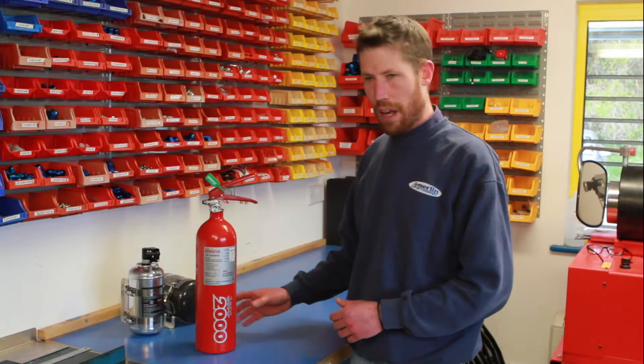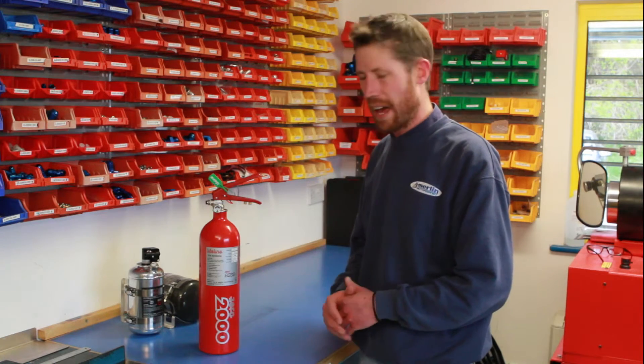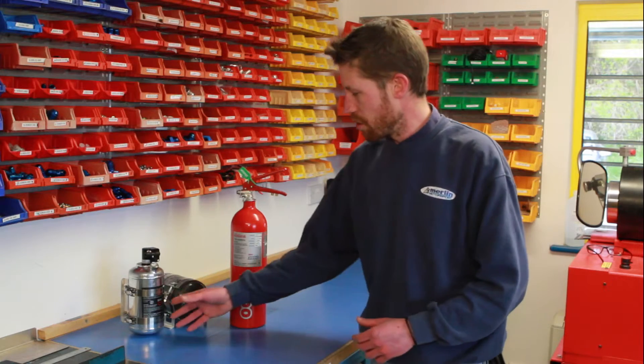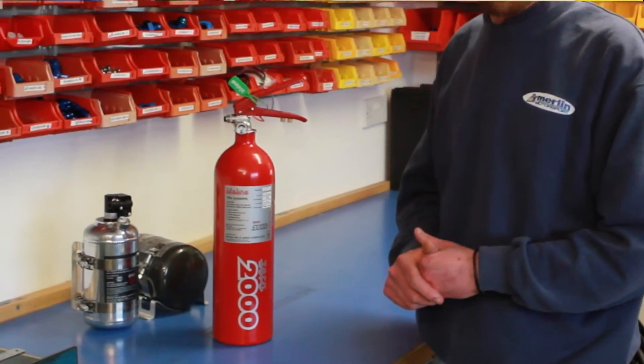Here at Merlin we can service the Zero 2000 systems pretty much while you wait — roughly half an hour for a mechanical system and about an hour for the electrical systems, both two and a quarter and the bigger four litre FIA. At the moment with the Zero Zero and the Zero 360 bottles, we send them back to Lifeline on your behalf, with about a week turnaround from when we receive them. In the near future we will be able to service those here at our premises, and we'll bring you more news on that as it happens.